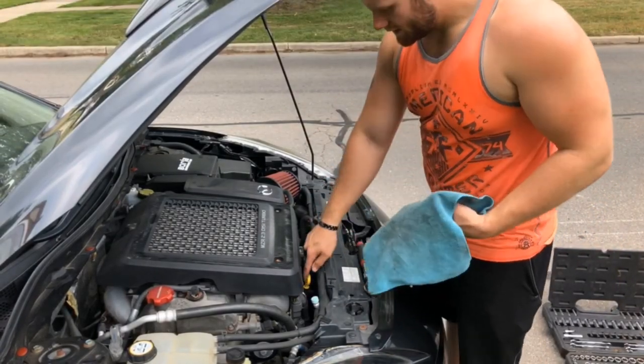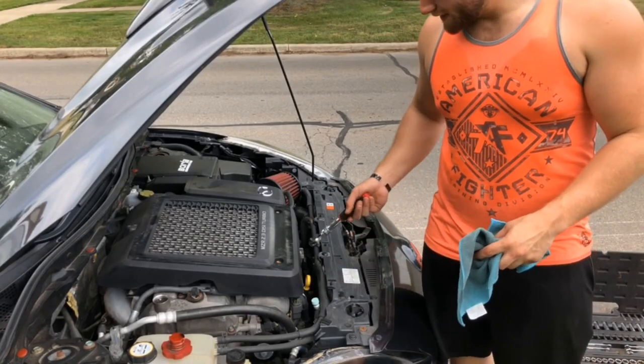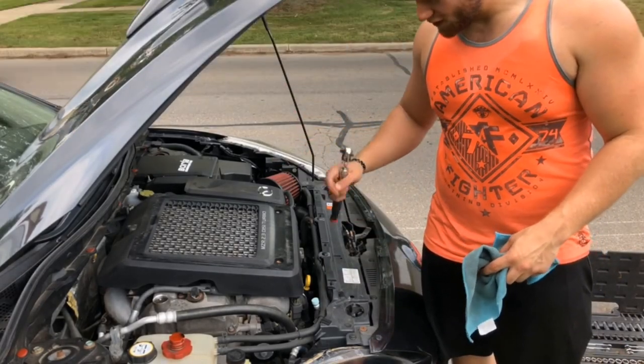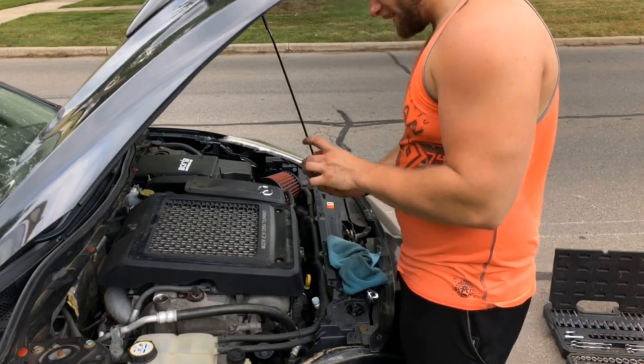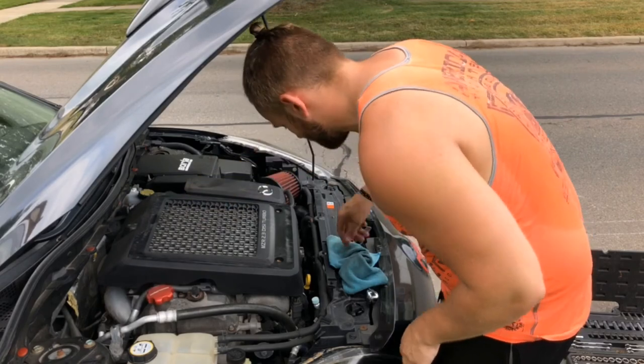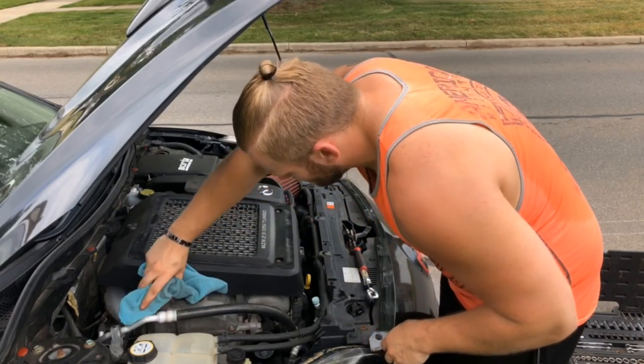No oil is leaking — that's good. I know people who have done their PCV system, catch can, EGR delete, all this stuff, and they still have a little bit of oil consumption. That's just how these motors are, I guess.